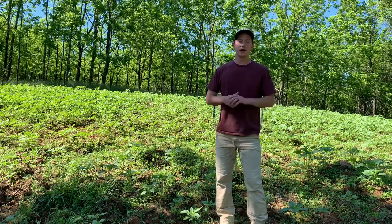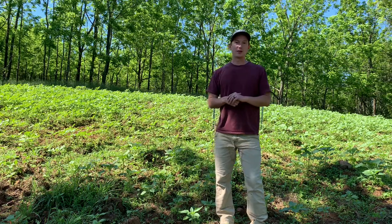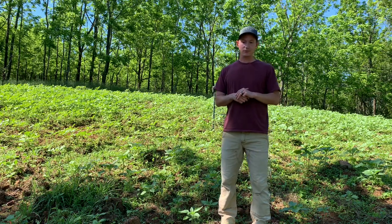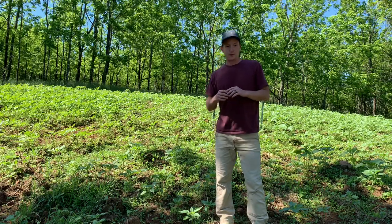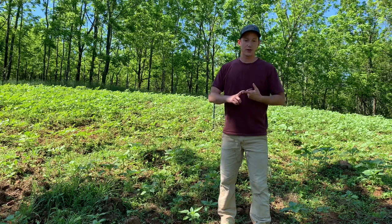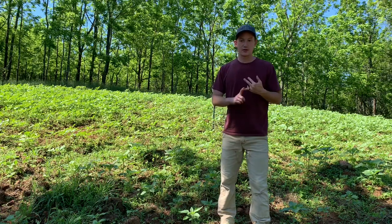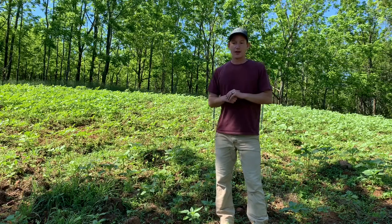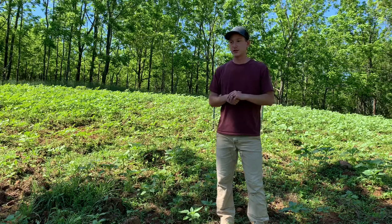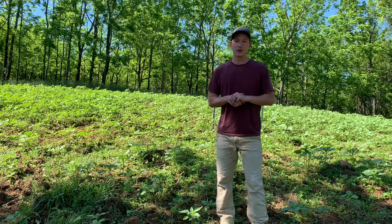We're here on the upper end of our warm season food plot and I wanted to talk about some management considerations for this mixture. What we've got planted here is 50 pounds of iron clay peas, 5 pounds of lab lab, and 10 pounds of peredovik sunflower. The reason we went a little bit heavy on the sunflower is we also want to use this as a dove field.